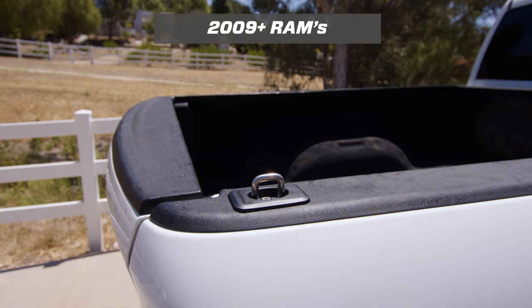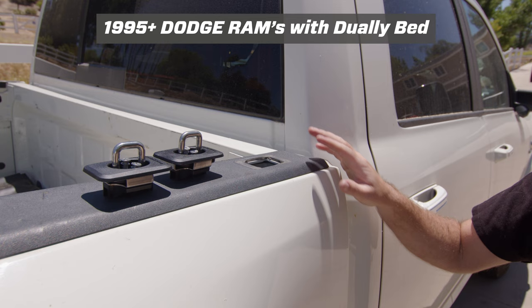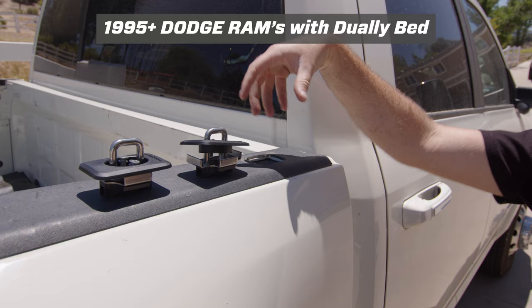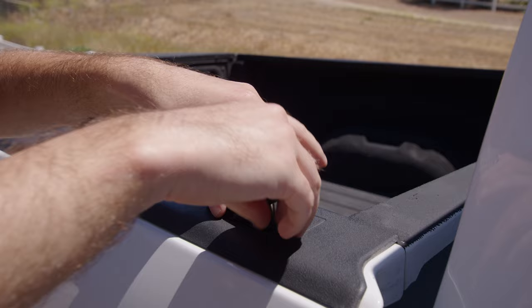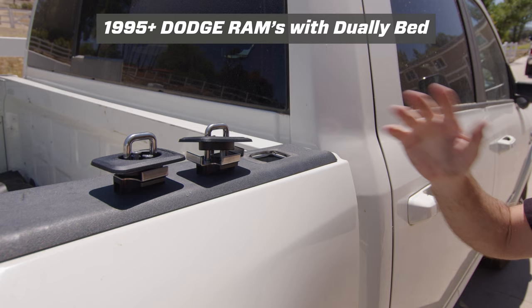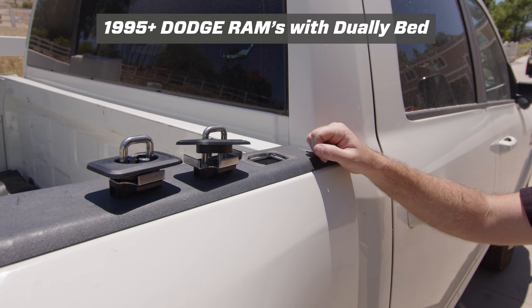The last thing to note is we have different models depending on if you have a dually bed or a standard bed. On standard beds we use a three-legged bracket underneath that perfectly fits in, but on some dually models it's a little tighter against the side, so we have a version with two brackets on either side. Other than that, the installation is completely the same — with the older 95-08 models being quick and easy to fit in, or the 2009 and newer models still requiring trimming or cutting of that plastic.